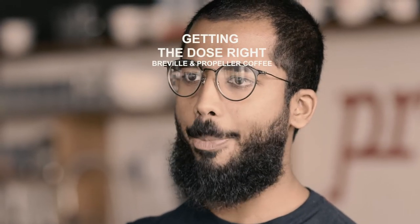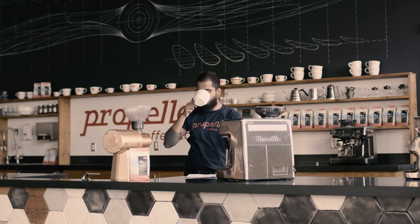Hello, my name is Bear. I'm here for Propeller Coffee, and we're here with our friends at Hudson's Bay and Breville. Today we're going to be talking about dosing, or put it another way, how much coffee we're going to be using in our cup.